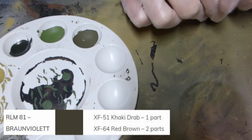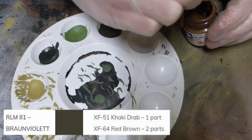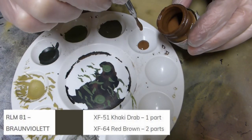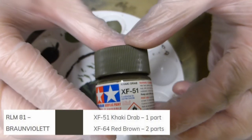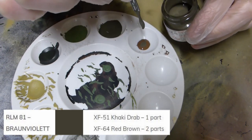I'm moving on to XF64 red brown for RLM81 — two parts of that and one part XF51 khaki drab. Same technique using that metal mixer to count the drops, making sure I'm shaking the pots well and stirring them really nicely.